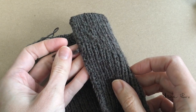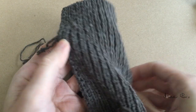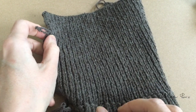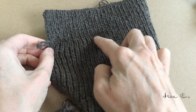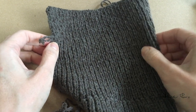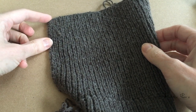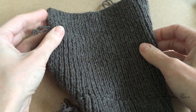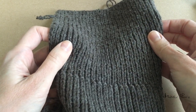I initially made the cuffs up to a certain point — you can see where I connected the new yarn, and that was the initial edge I made. But then I tried it on and decided to extend the length of the cuffs, because the longer sleeves looked better and also long sleeves are the new trend.